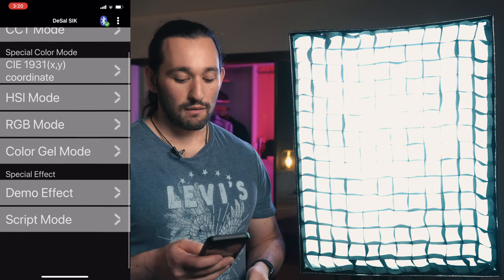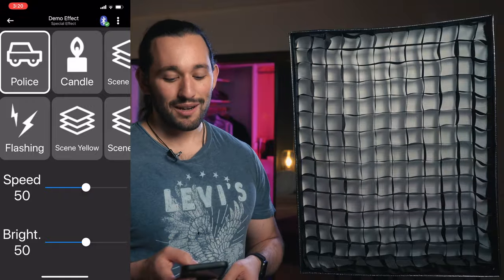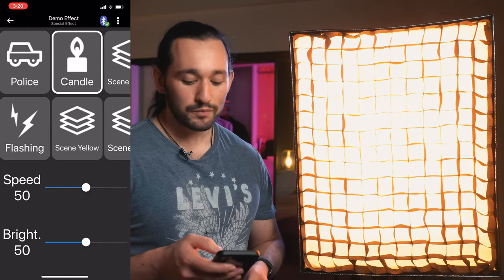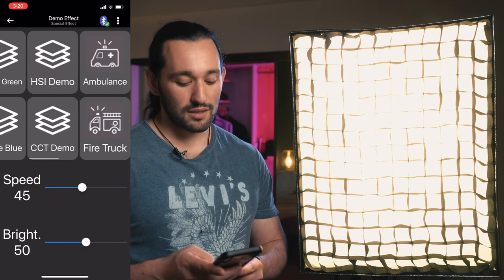We can also go into the demo effect. In the demo effect, we have multiple different effects — we have police, we have flashing, we have candle — and there are so many different effects here with speed and brightness settings too.